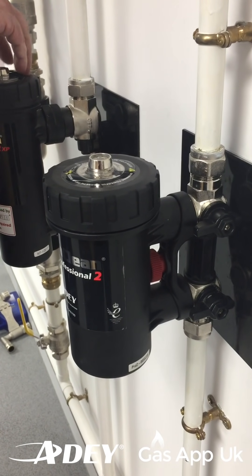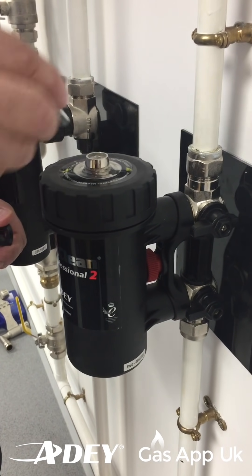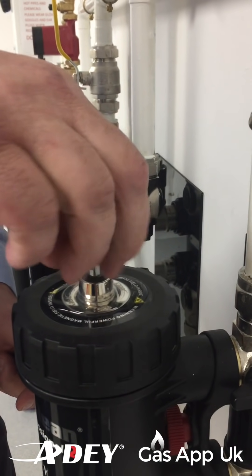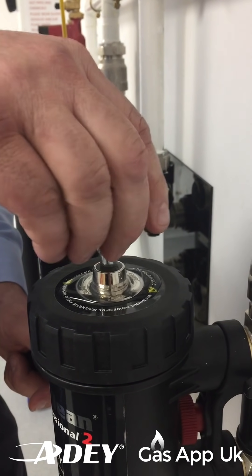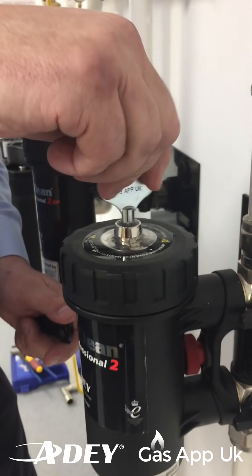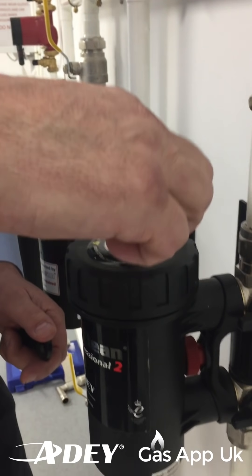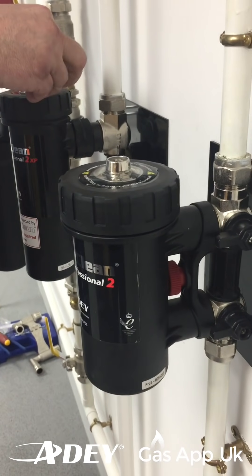Once we've got the core to turn action done, we're then looking to take the pressure off the filter with an air vent key into the top here. Nice bleed key - Gas App bleed key. We've just took the pressure off there, so we get a bit of water coming out just to get the pressure out. And then we shut that back off.